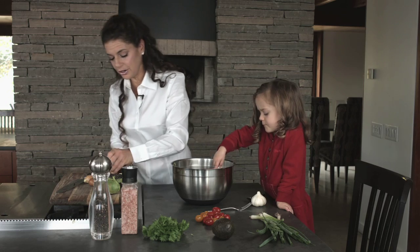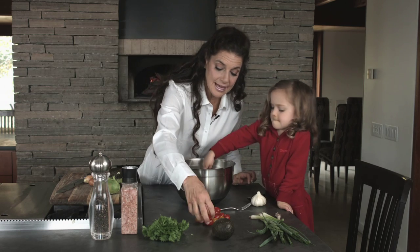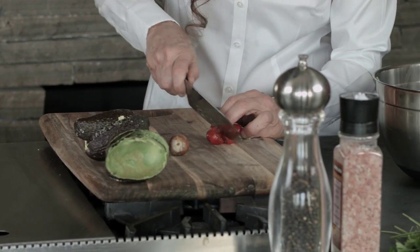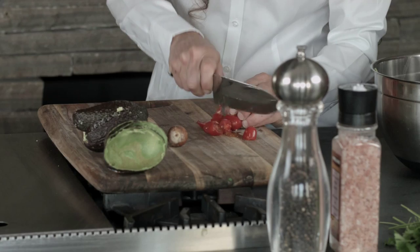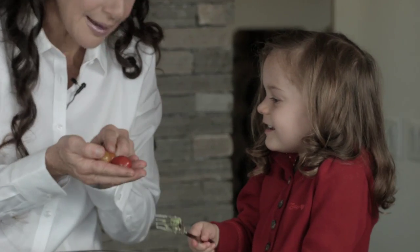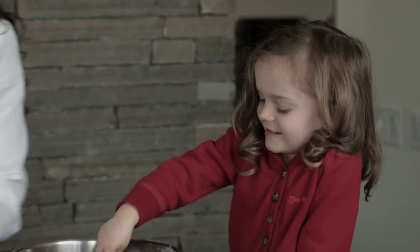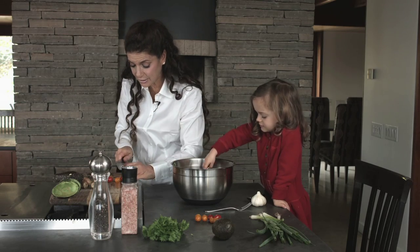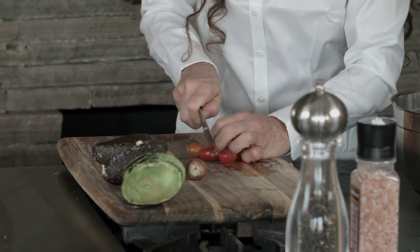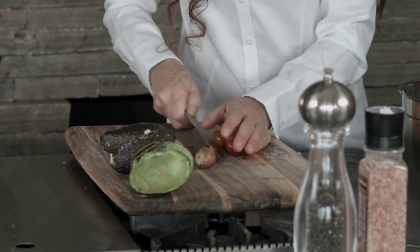And then we are going to add some tomatoes. Yum! These are lovely little grape tomatoes. What color are these tomatoes, Evelyn? Some are red. And some are yellow. Yes! Isn't that lovely? We can put some yellow ones in, and then we have a beautiful colorful guacamole. Yum!